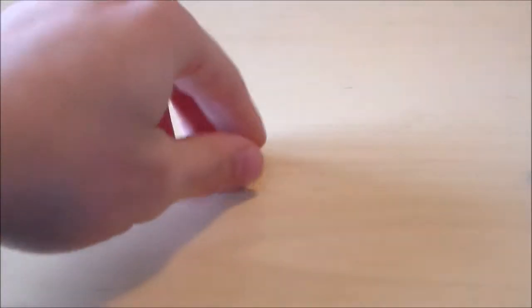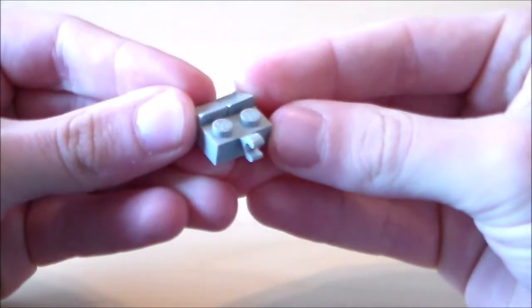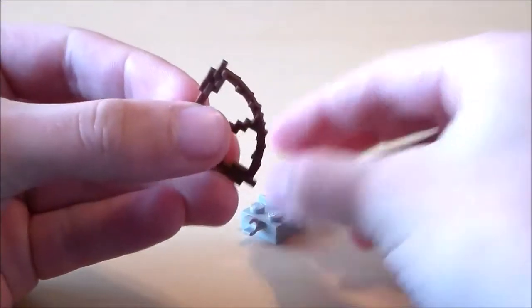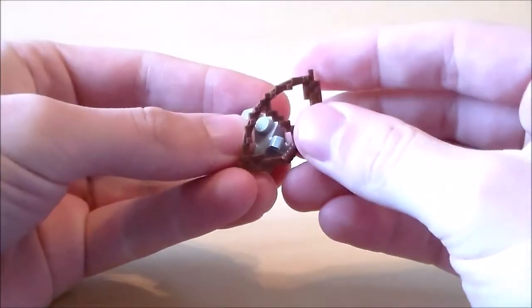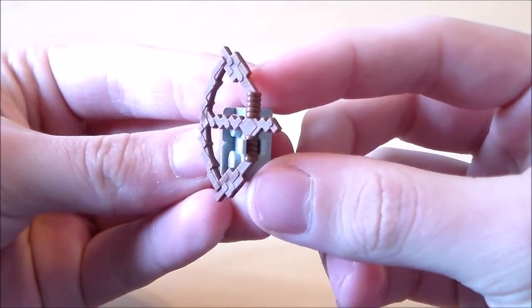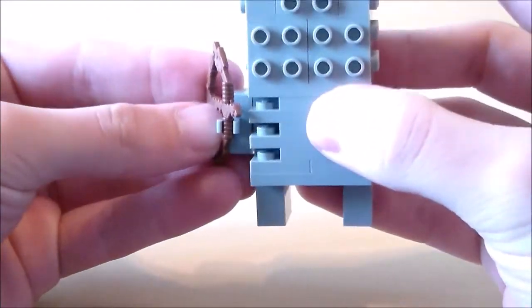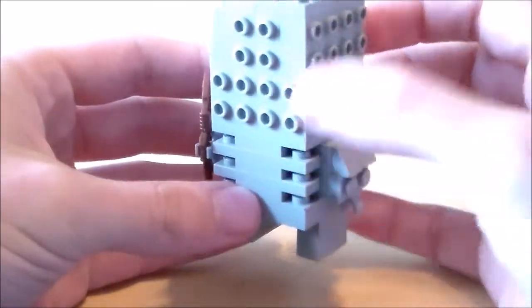For the next arm I'm going to do exactly the same thing with the same pieces. But then I'm going to get one of these bow pieces from the Minecraft sets and attach it right there. There is the bow arm for our skeleton. Instead of facing it down like the first one, I'm going to keep it sideways. There's the arm for our skeleton.